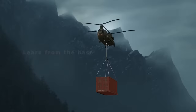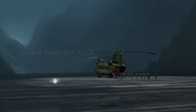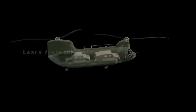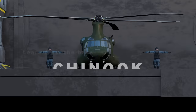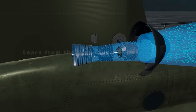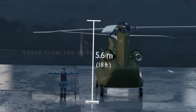Despite the added weight, the Chinook remains the fastest rotorcraft in the Army fleet thanks to its tandem rotors, capable of carrying up to 55 soldiers long distances at a speed approaching 200 miles per hour. With massive cargo space, impressive lifting capability, incredible speed, and plenty of room for weapons systems, it's no wonder the design of the CH-47 Chinook hasn't changed much since 1961. When you design something that big, that versatile, that powerful, and that fast, you've pretty much reached the apex of modern aeronautical design — at least for now.